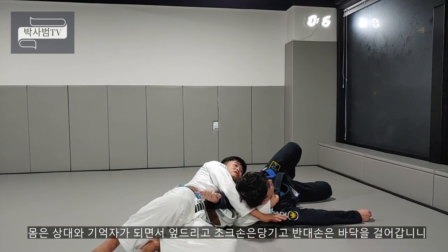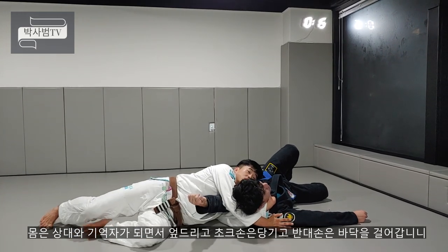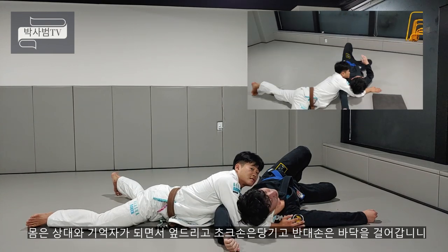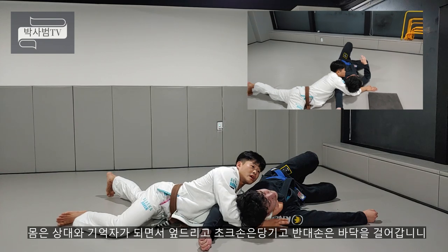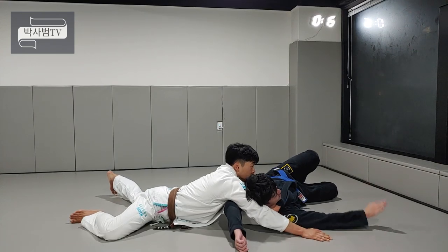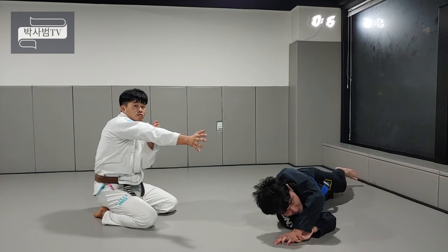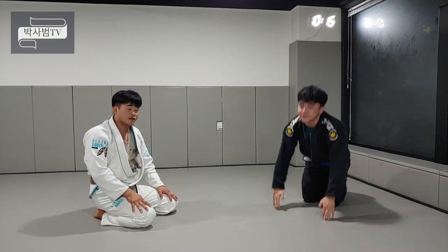그 다음에 하체가 상대방과 기역자가 되게 이동하면서 쭉 엎드려주세요. 깃은 당겨주고, 뒤통수에 있는 손은 상대방 머리의 연장선 방향으로 쭉 밀어주면서 손으로 걸어가주시는 거예요. 그러면 상대방이 제 손과 반대 손 들어가는 방향, 두 개를 이용해서 바로 완성되게 되겠습니다.